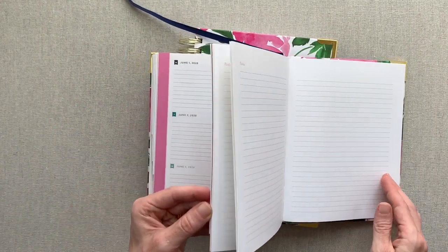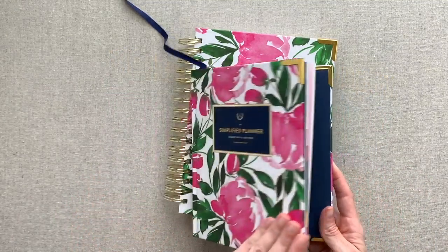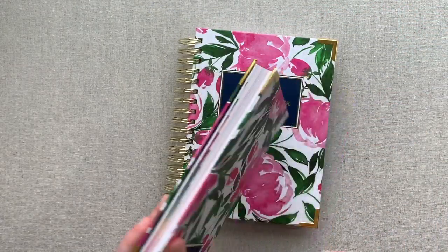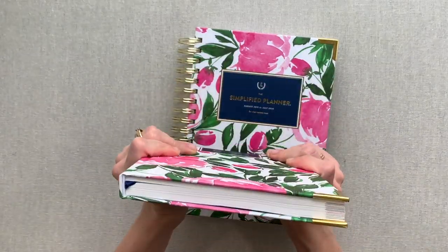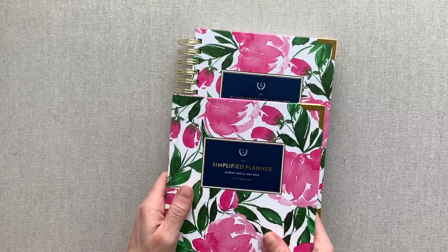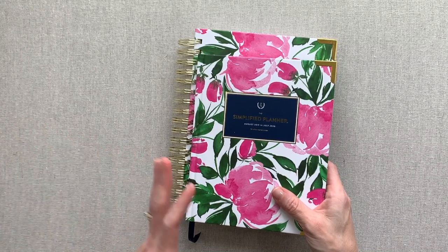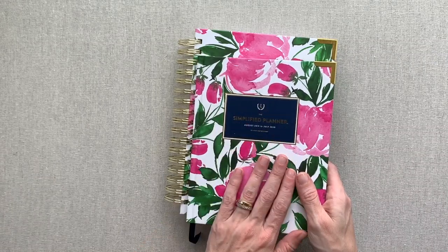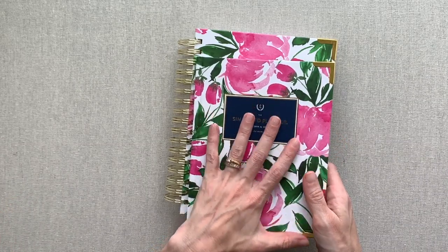You have a good amount of notes pages at the back of the weekly planner, which is nice for extra lists. I always love the Simplified covers and the ribbon bookmark. This small little book feels so good in hand and is really portable. In another season of my life when I'm less busy — when my kids leave the house — this would be a planner I would always consider.